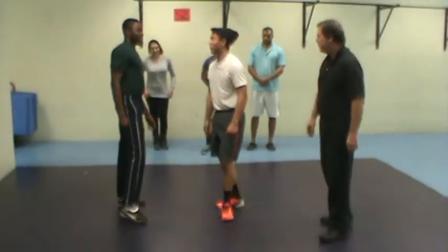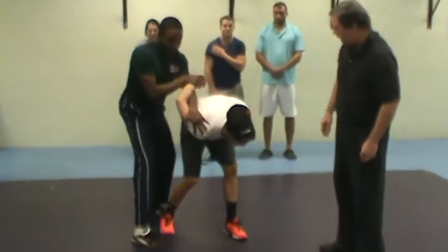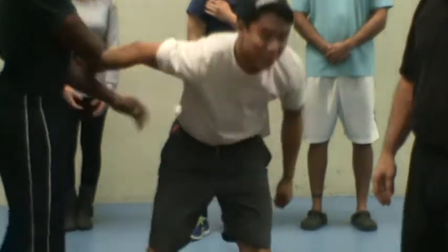Let's try one more time, a little bit faster. So as he grabs, twisting over, striking behind, pulling behind and down like that. And that's the reverse wing lock.